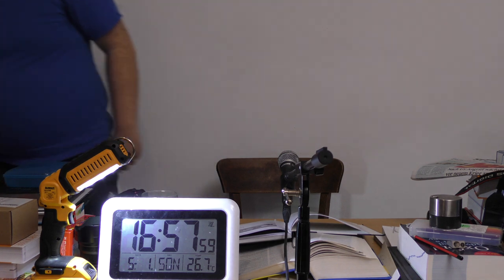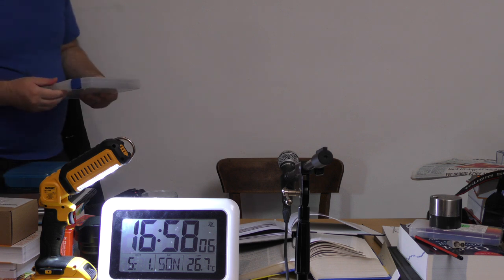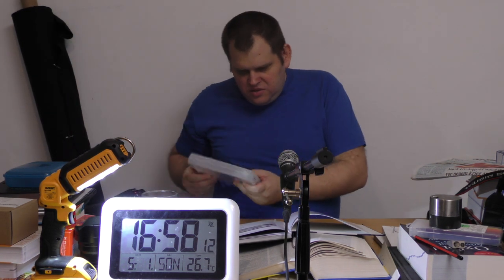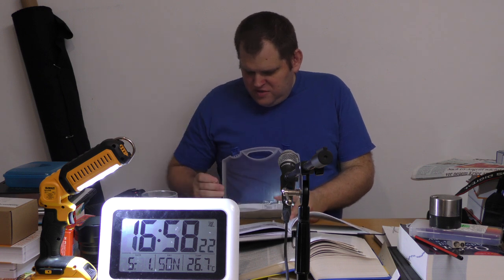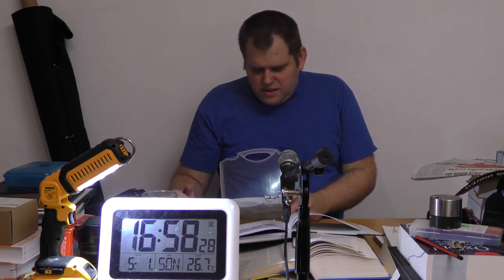Das ist vor allem für Näher. Bei meinem Bohrerset – Werkzeug zum Anschlagen. Hier sind Bohrer, und wenn man dann aus dem Bohrer-Set so was hier nimmt, ist auch eine ziemlich spitze dran. Kann man sich sowas wie eine Ahle aufsparen.